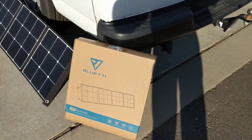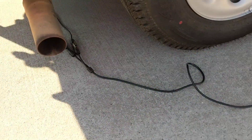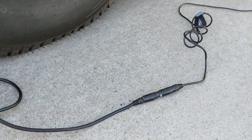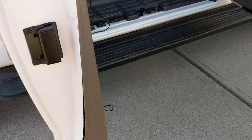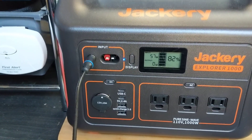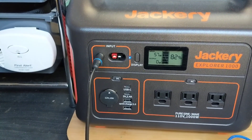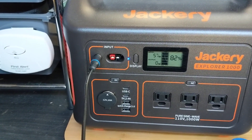There it is, set up. I have my adapter that I had on the Rock Pals panel — there's the end of the Blue Eddy cable hooked to my adapter for the 8-millimeter cord. I have a 30-foot Goal Zero cord that I put here to the Jackery, and the Jackery was at 82 percent this morning after running the fridge all night. The temperature did go down to 33 degrees last night. It's supposed to get into the 60s today, and right now I'm getting 56 watts of power going into the Jackery.